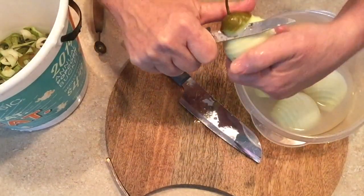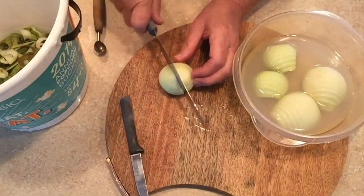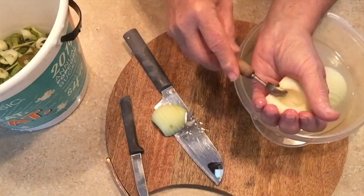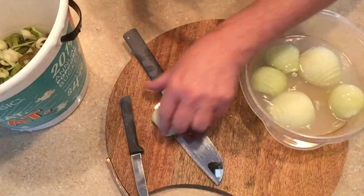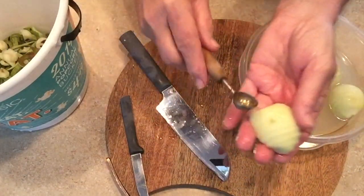I'll show you one more. Just getting that skin off. Taking off the bottom — I like using a larger knife but you could use a smaller one. Then my melon baller to get that little bit where the stem was. Look it over — looks good to me. There's one little spot I'm not happy with, so I took that off.